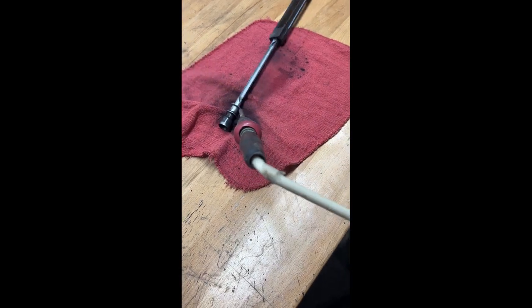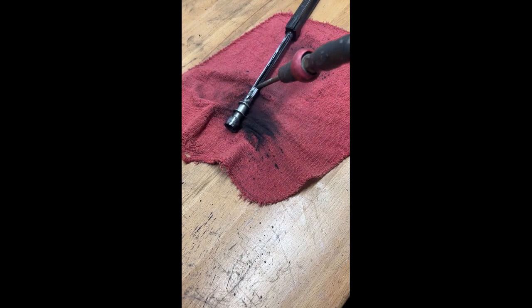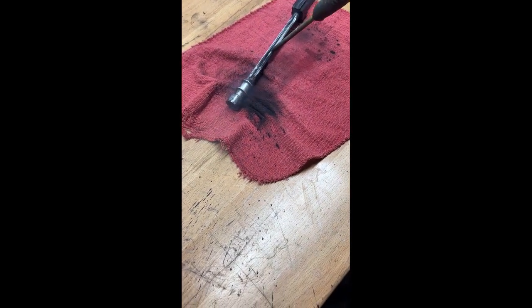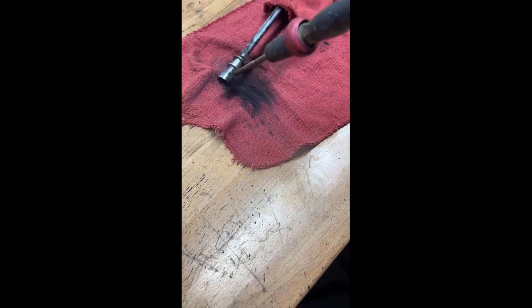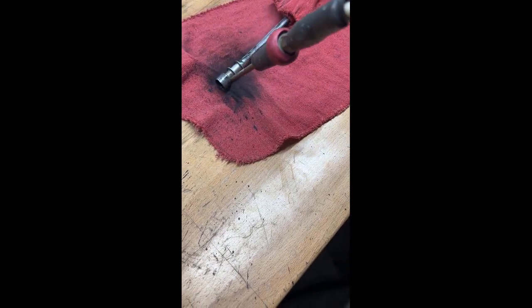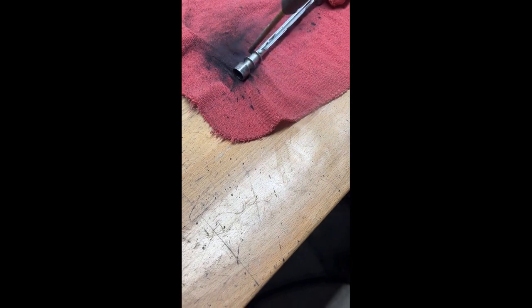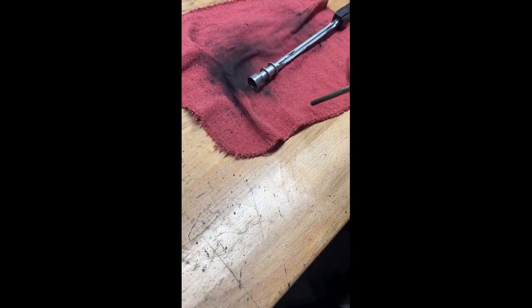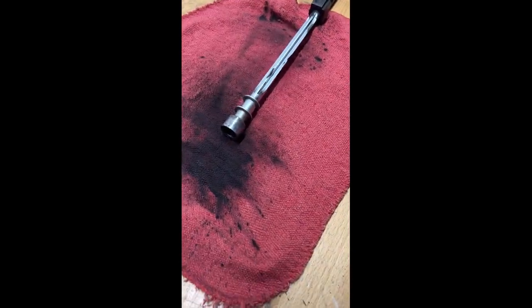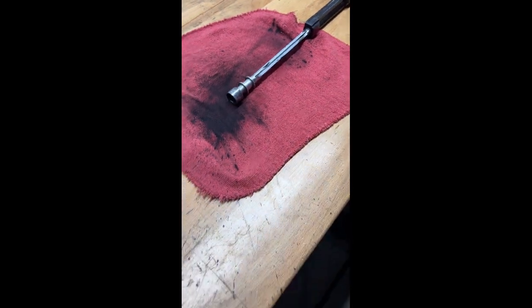Usually we'd have to scrape this off by hand to get the carbon nice and hot. Sometimes we'll have to get back in and stuff it down a bit. You can see the carbon has built up onto our towel. I'm going to wipe it down a couple times to see what I can get off.